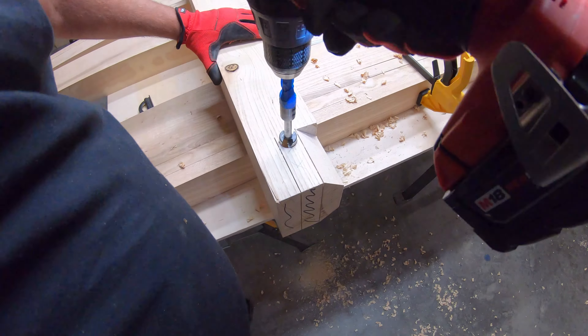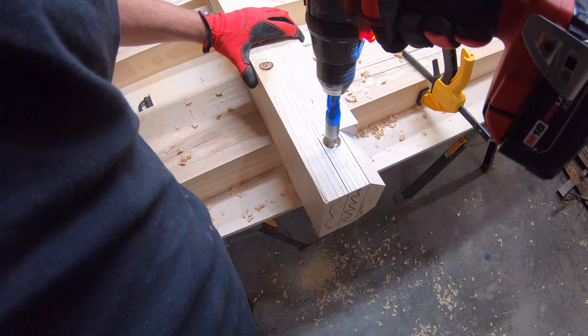I pre-drilled these holes with a Forstner bit, which made it a little easier to drill through with the mortising machine.